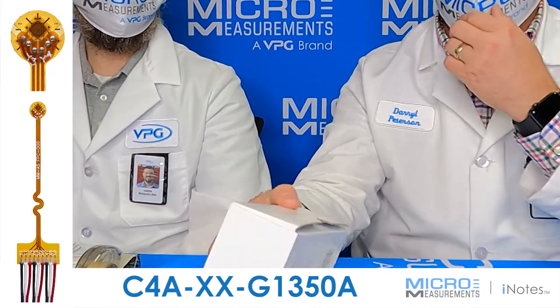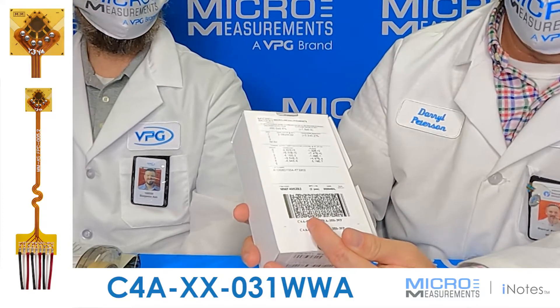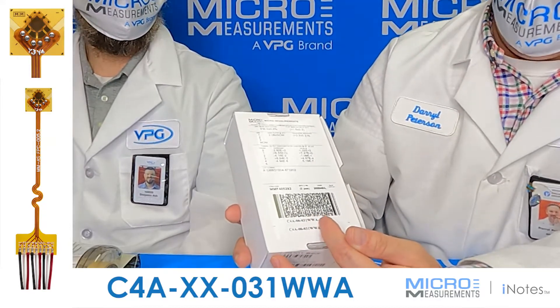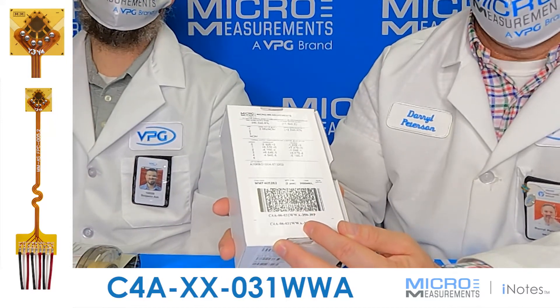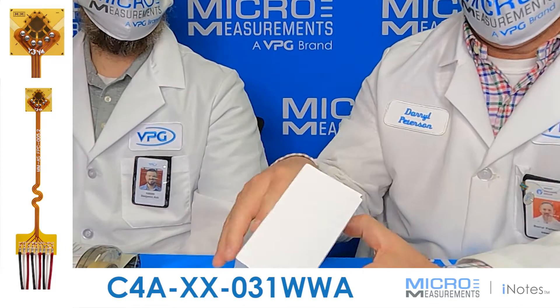Now we have another one. If we look at the part number, it also starts with a C4A 06031WWA-350-39P. So this one is a 350 ohm three-element stacked rosette, and it also has nine feet of cable that's pre-attached.